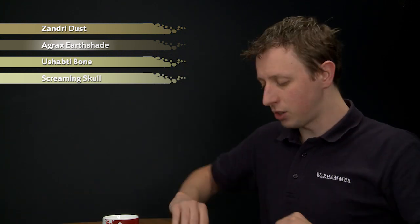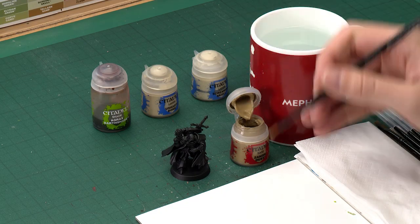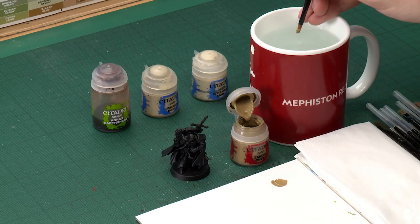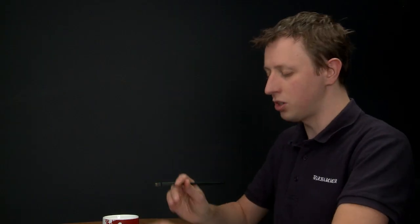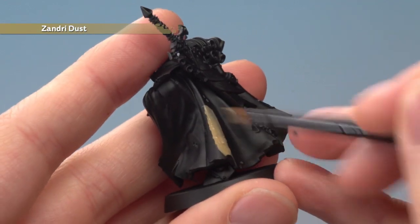Starting out with our base coat of Zandri Dust, I'm going to apply this with a medium base brush. As always, you need to make use of your palette here to thin your paint down so it applies really smoothly. Once you've done so, all you've got to do is start painting this onto the robes, and with this colour you will need to apply two thin coats.